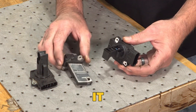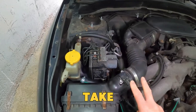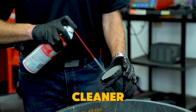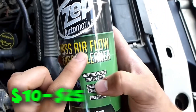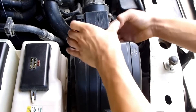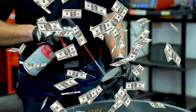Luckily, cleaning it is simple. Remove the intake tube to reach the MAF, disconnect the wiring plug, and carefully take out the sensor. Spray the sensor element with MAF cleaner — never touch or scrub it. Let it air dry completely before putting it back. Cleaning costs around $10 to $25 for the spray, but replacing it can cost $240 to $680 including labor. Cleaning it first can save you a lot of money.